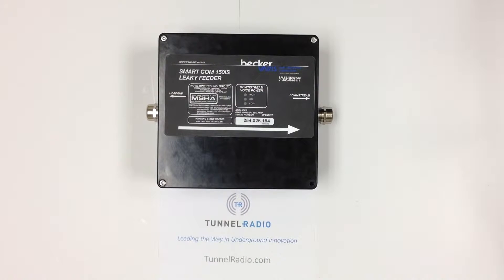Tunnel Radios, Minax Tracking, and Ultracom Diagnostics can be added to any existing leaky feeder system. Today we are going to show you how easy it is to add Tunnel Radios personnel and asset tracking to a Varus amplifier in 4 easy steps.